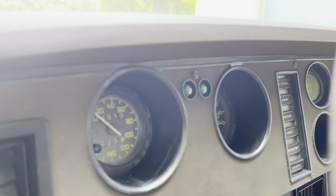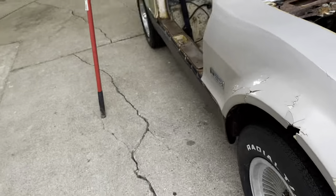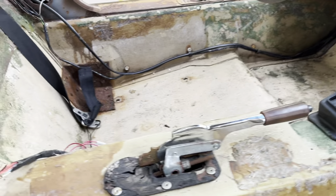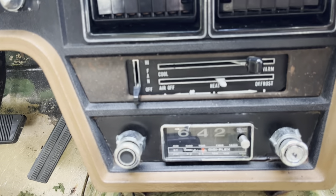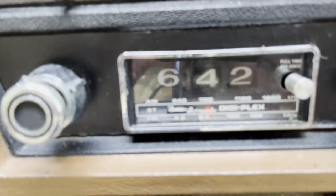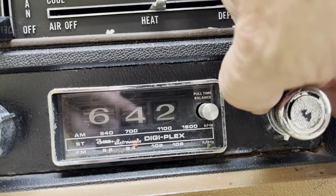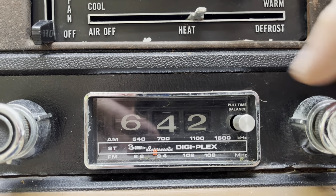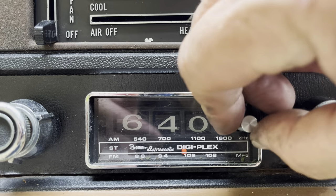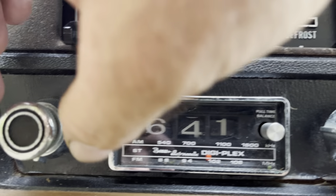Let's move over to the other side. We'll try to climb in the car — hopefully the doors don't come down. There we go, perfect. Here's the digiplex radio — pretty cool. The little switches still work, the dial moves up and down.